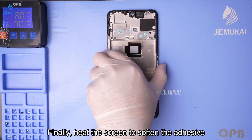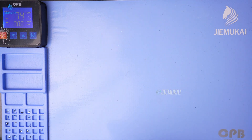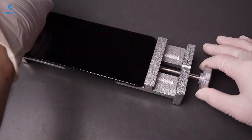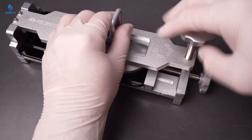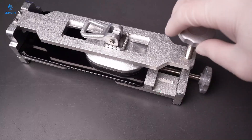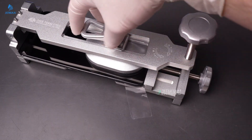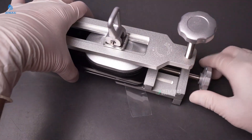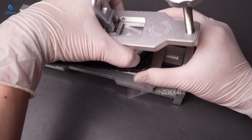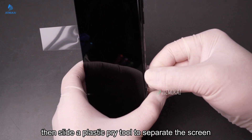Finally, heat the screen to soften the adhesive. Use a suction cup to create a gap, then slide a plastic pry tool to separate the screen.